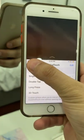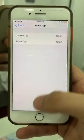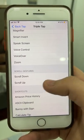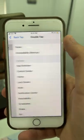Then simply go back into Touch and scroll down to where it says Back Tap. This is where you can choose double tap or triple tap and assign it to swipe up and down.